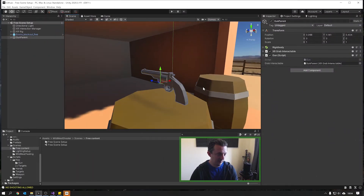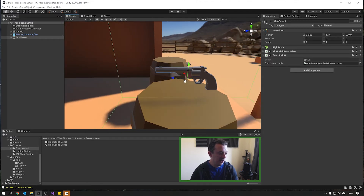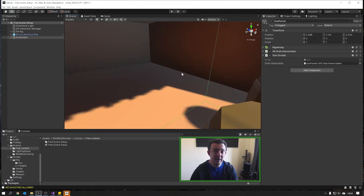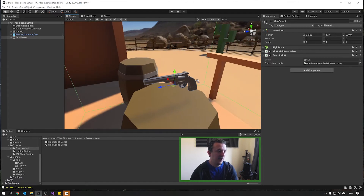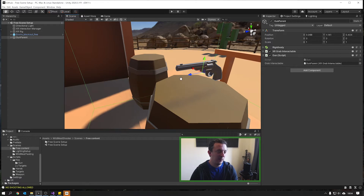Let's take a look at stage one: raycasting from the gun. When we're raycasting from this gun, we want to shoot a ray from the end of the barrel out into the scene. If that hits a target it's going to do a particular set of actions. So we need to create that raycast and also an origin point — where is the ray starting from? We could start it from the center of our gun but that doesn't really work because it's a bit lower than where you're aiming.